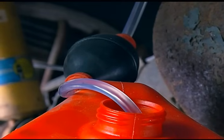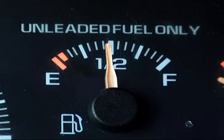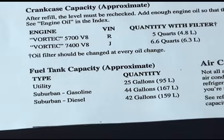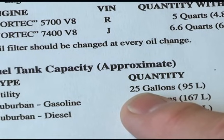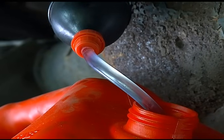Drain the fuel tank down to at least a quarter of a tank. Check your gauge on the dash to see how much fuel you have. We have almost a half a tank. The key here is to understand how many gallons are in the tank. Our owner's manual tells us this vehicle has a 25-gallon tank, and since it's almost half full, we'll have to assume it has about 12 gallons in it. We want to take out as much as we can, so we'll siphon out about 10 total gallons into our jugs here.